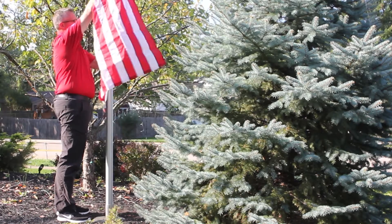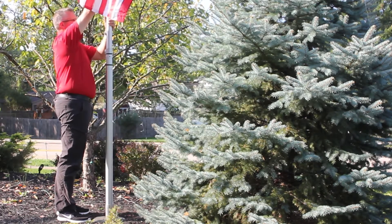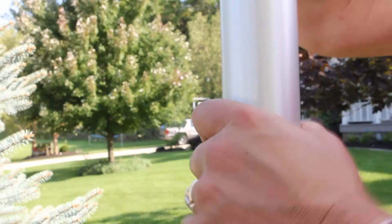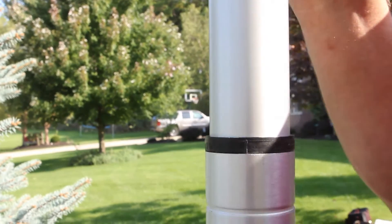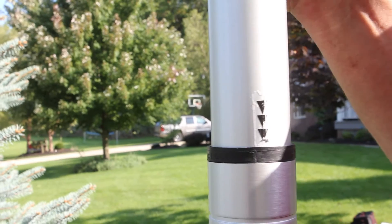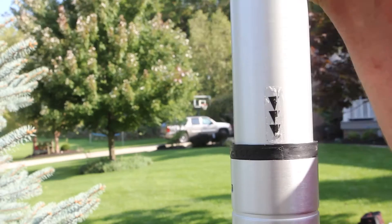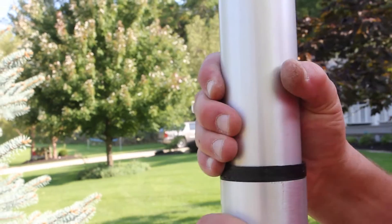The Liberty telescoping pole features a no-drop posi-lock dual locking system, preventing the common pole collapse. To engage the no-drop posi-lock on each section, hold the lower section still while turning the upper pole clockwise until the arrows line up with the buttonhole on the section below it. Once the button snaps into position, turn the upper section back counterclockwise to lock. Repeat for the following two sections.